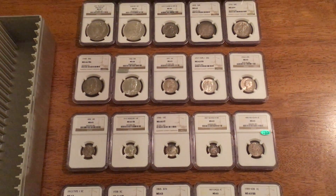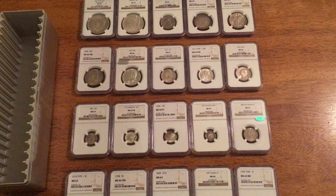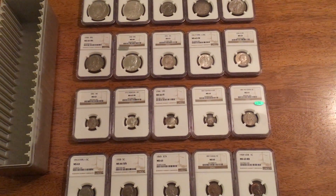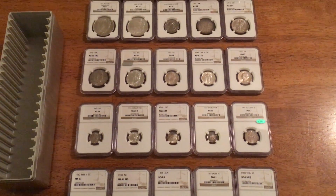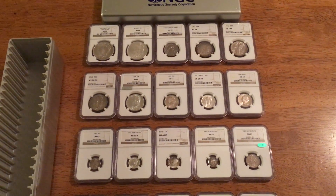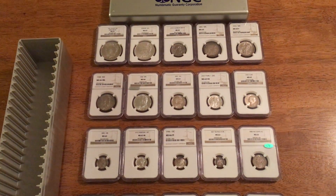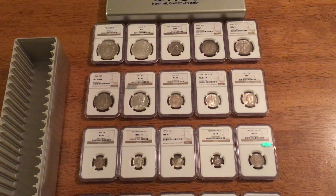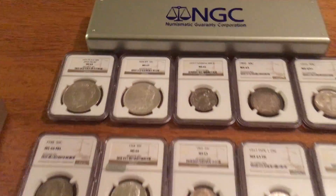For the earlier dates, I'm going for an MS63. For previous videos, I'll try to pick out the coins that I've recently gotten versus the ones that I already showed you. But I'll go through all the coins just real quick and point out the new ones to you.